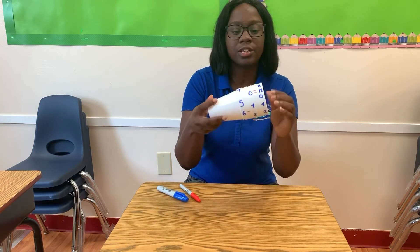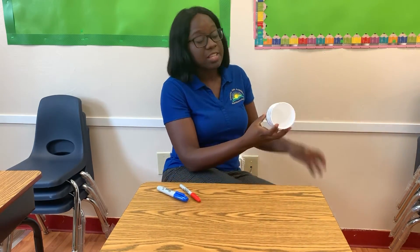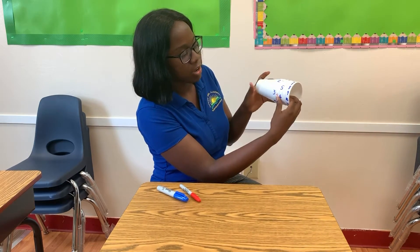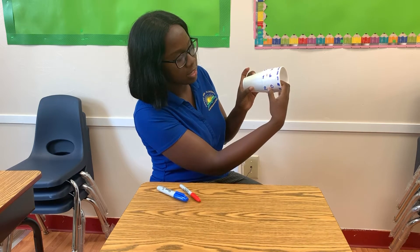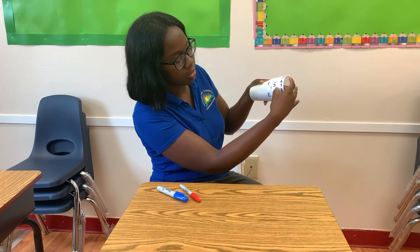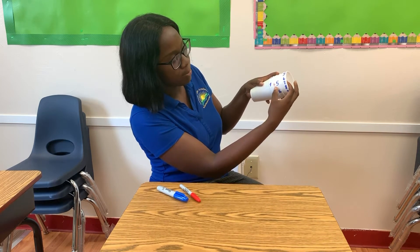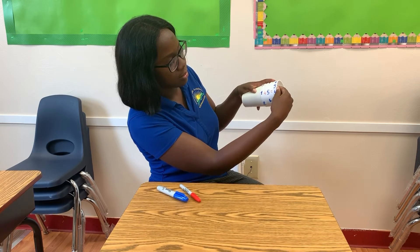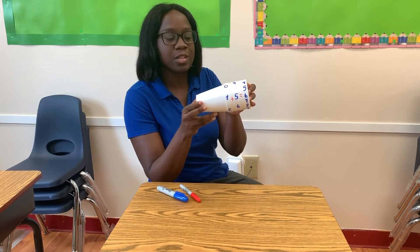So, it should look something like this. The child can use it as they practice learning their addition and subtraction — the child can twist to a number, twist to the desired sign, and twist for another number. Right here we have one plus five equals six.